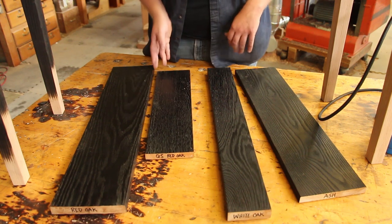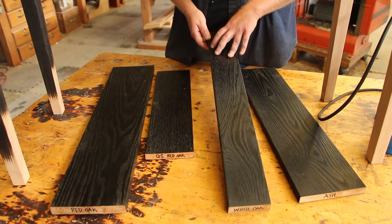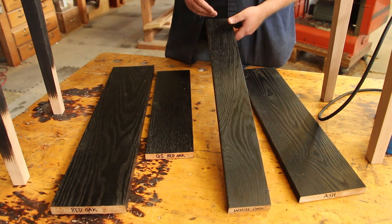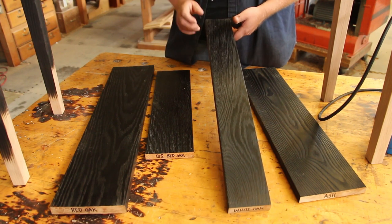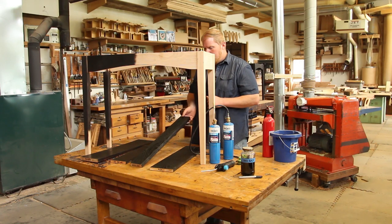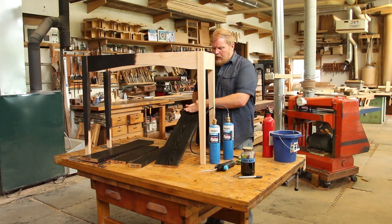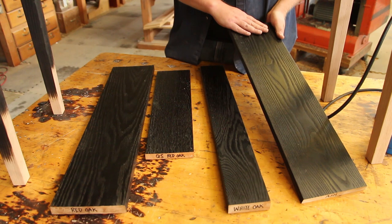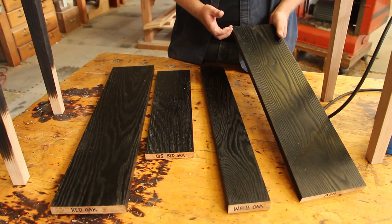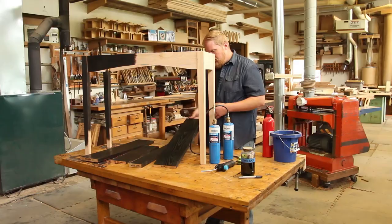Beyond that, other open grain woods it could work on. White oak is going to give a little bit different character to the material. White oak has got a much tighter growth structure than red oak, so there's going to be more spacing in the red oak. This might be a finer look, a little less texture, but you're still going to get that color popping out pretty nicely. Ash is another great wood for it — it has sort of the refinement of white oak, but also that wide spacing we're looking for. So ash is a really great material for this technique and looks very graphic, very nice.